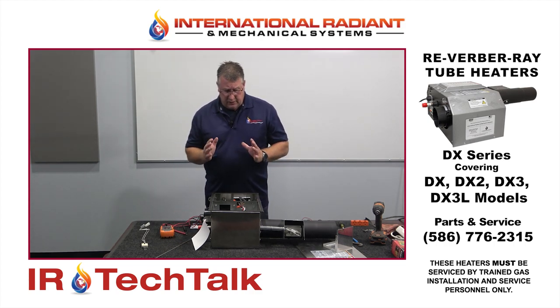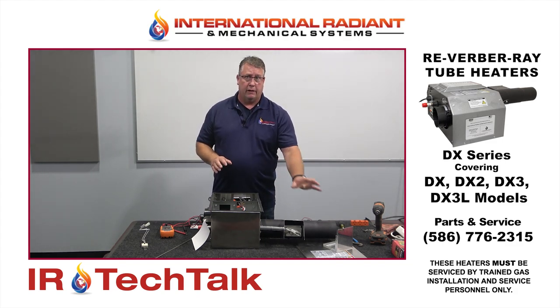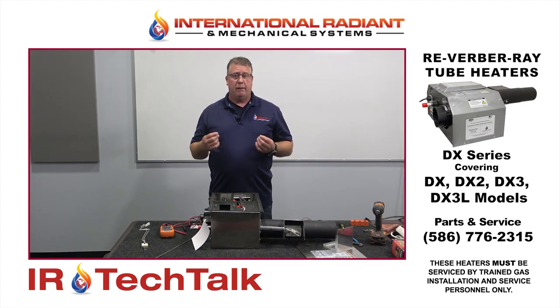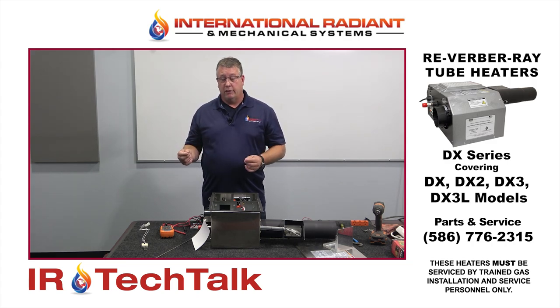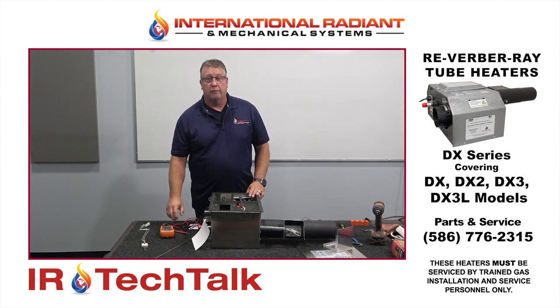From there, let's say everything is working up to this point — we have the hot surface igniter come on, the valve clicks, we have flame — but the flame only comes on for eight seconds. This is a common troubleshooting call that we get. If it's a brand new heater or a brand new installation, the very first thing we will ask is whether the polarity is correct.